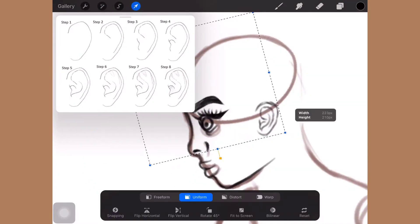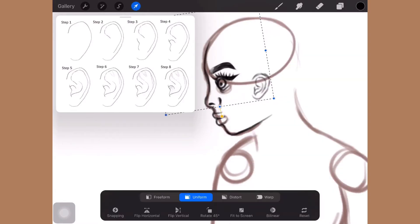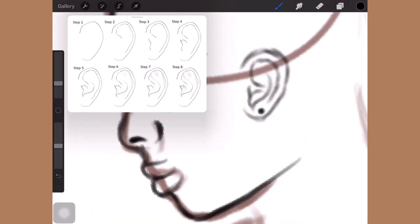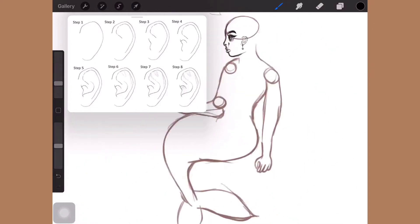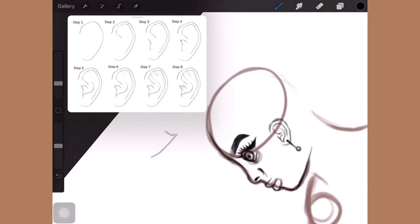As you can see, I was using reference for the ears. I used a lot of reference in this, I'm not gonna lie, but I think it was a good thing because it turned out really nice.